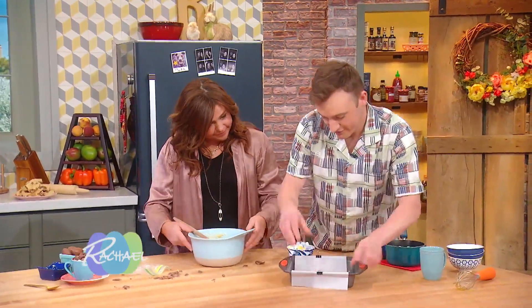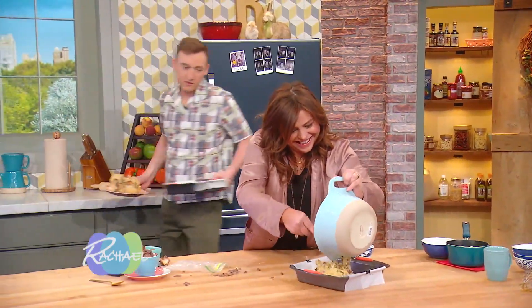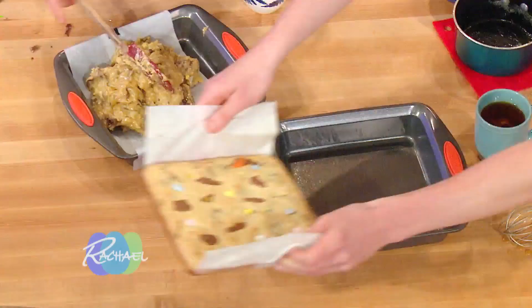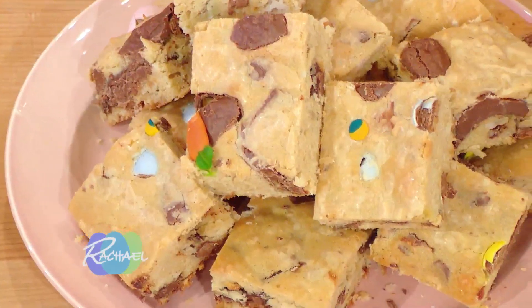Just put that in there. Then it comes out and it looks like this — but check it out, you can see the little eyeballs on top. It's hilarious!